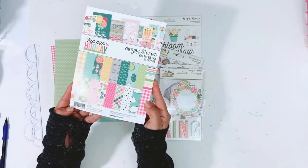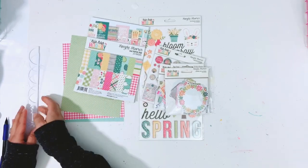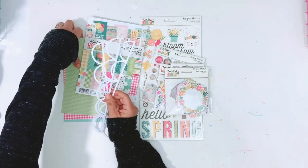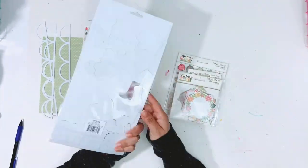Hey friends, it's Erica. Welcome back to my channel. Today I have a layout for the Achiri on Top 6x6 Mixer Blog Hop. We are all using 6x6 and 6x8 paper pads today and I am just going to show you all of the products that I'm going to be using.